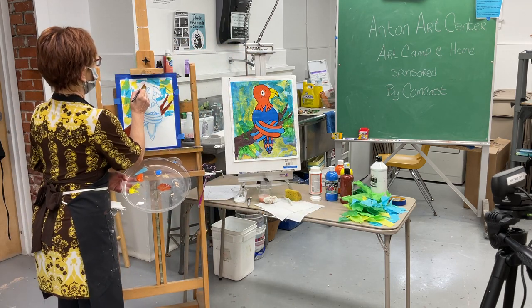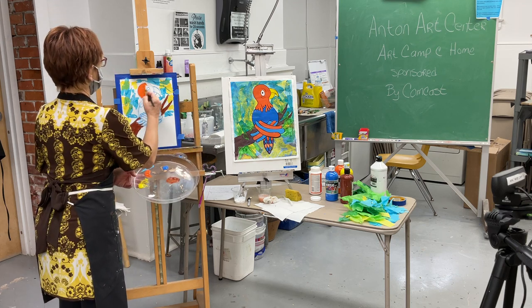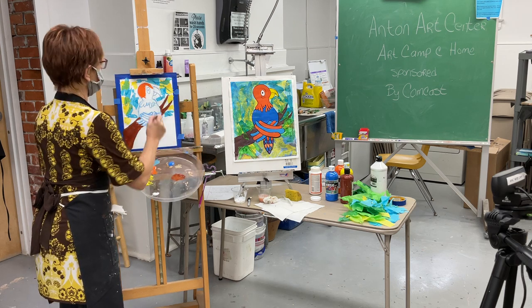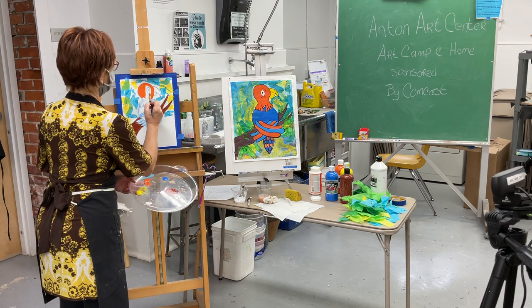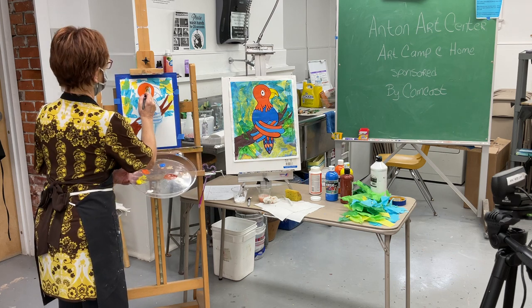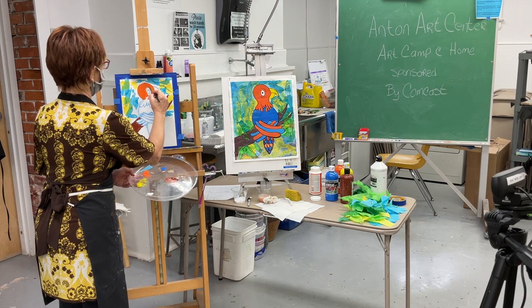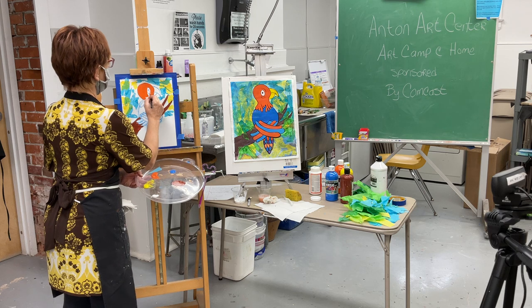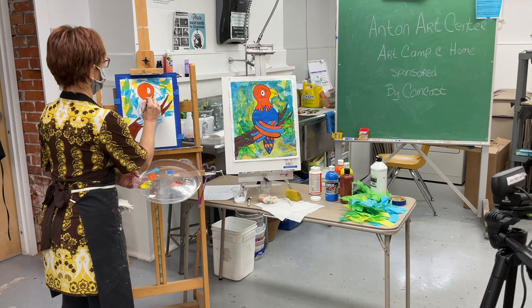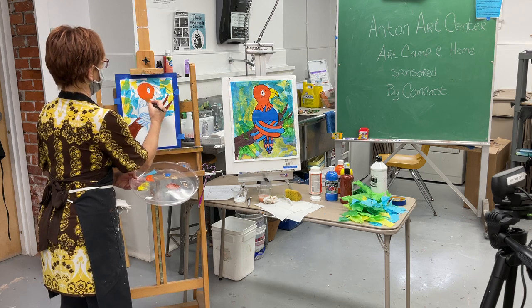I'm going to leave that eye white — you can either paint it white or leave it the color of the paper or canvas, whichever you're using. I hope everybody's having a great summer and doing some fun things like painting or getting out in nature, doing some nature trails or nature walks — maybe a park or something. That's always fun, depending on where you live.